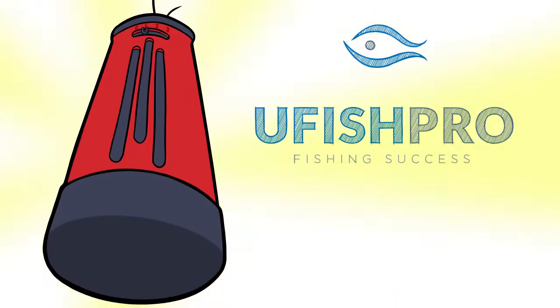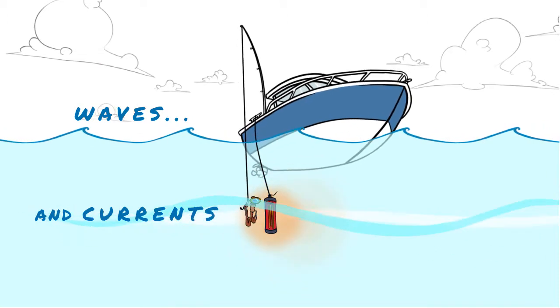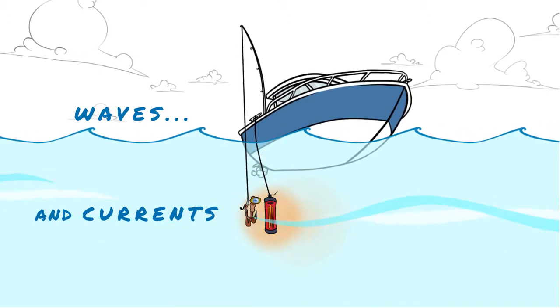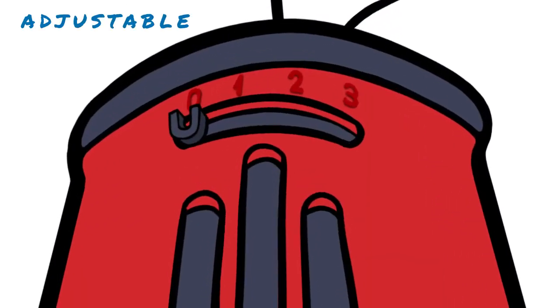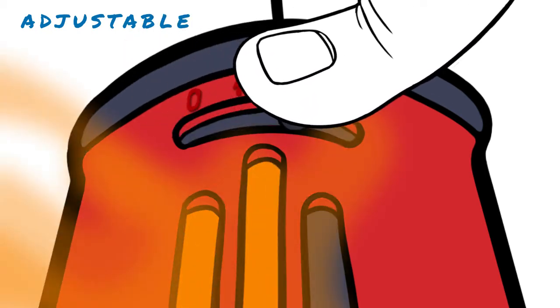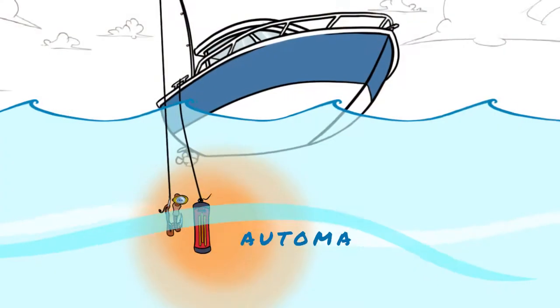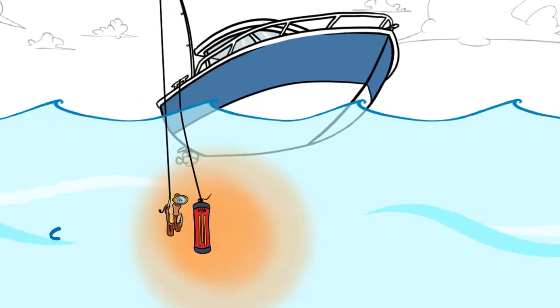Ufish Pro is the answer to your prayers. Waves and currents change daily. That's why the Ufish Pro Chumpot adapts to every situation. With it, you can control the amount of chum that you need at any time — from closing it completely for a clean fill, to leaving it fully open. What's more, it takes advantage of the movement of the waves so that its output is constant.